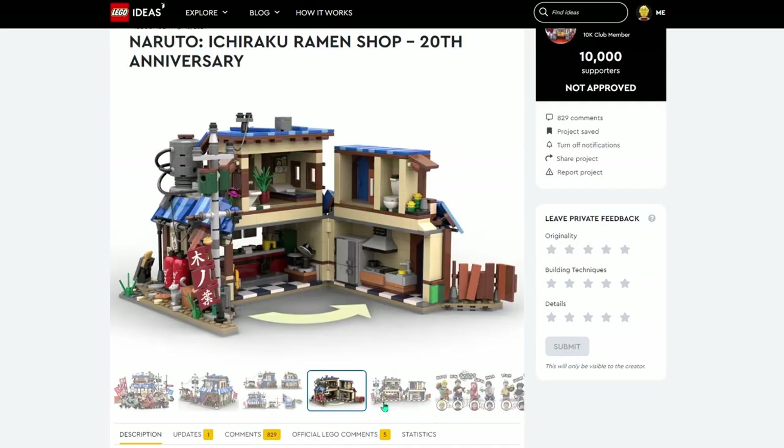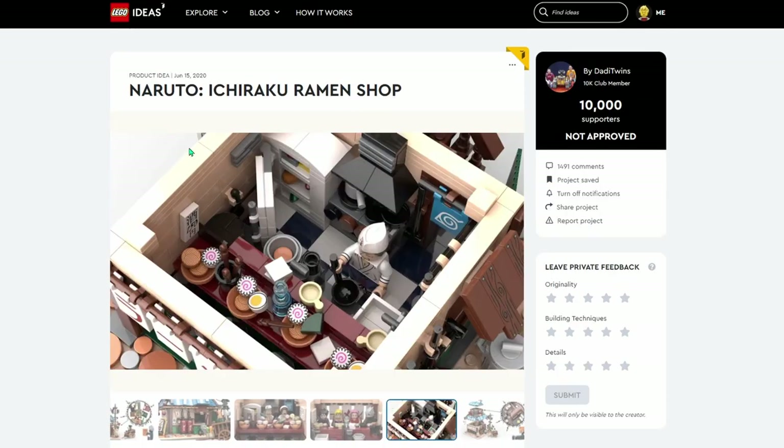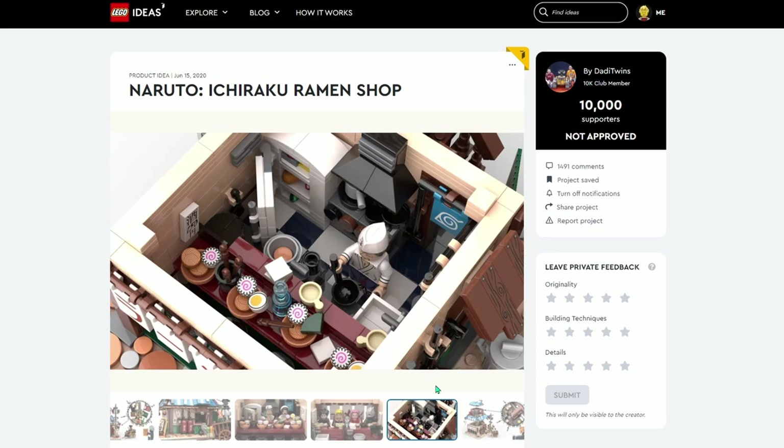Does the other one have a character page? Yes, it does. We want to take a look at the inside of it first, though. The older one from a year ago is a little bit different. I love the look of all of this — it's so cool. We actually do have chopstick pieces now; they were released in one of the Chinese New Year sets. So instead of using these wand pieces, if LEGO had made this set, I feel like they would have used the chopstick pieces. That would have been really cool.